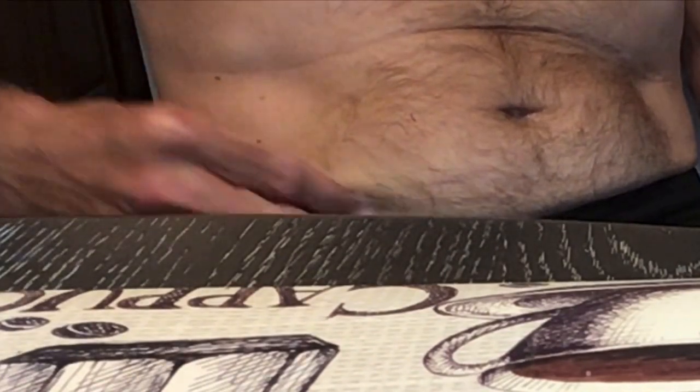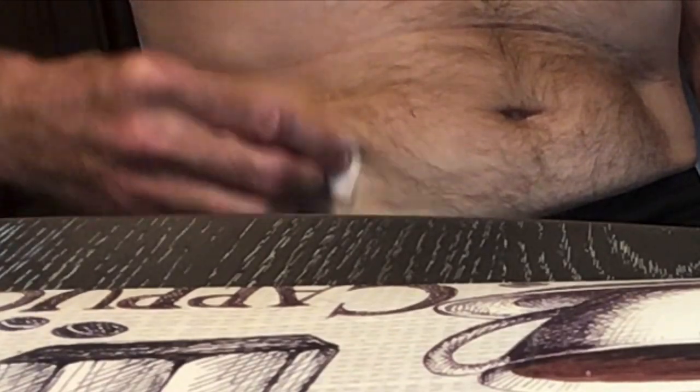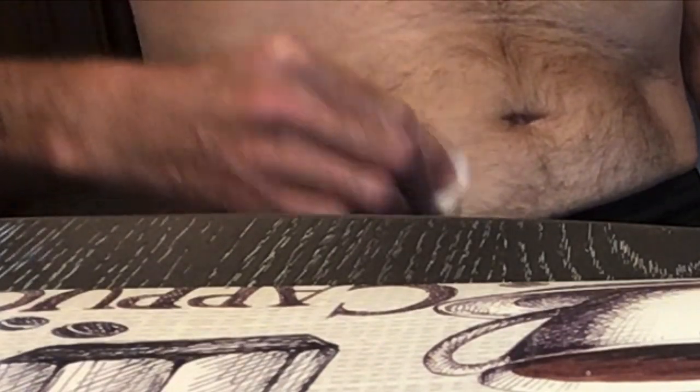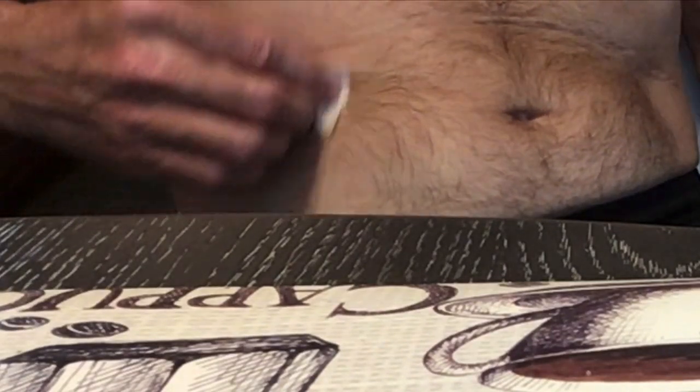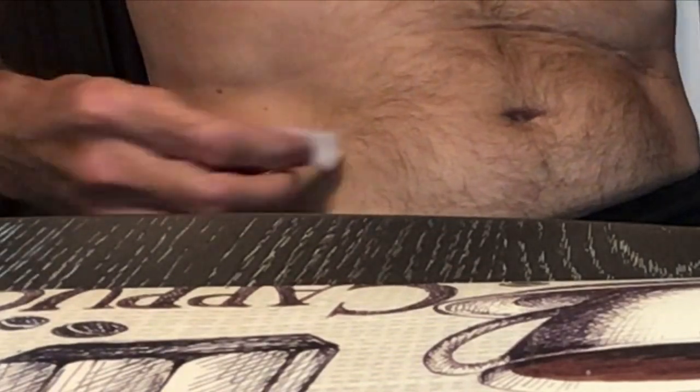I don't know if you're not supposed to pinch the area or not, but I haven't really found a definitive answer on that. That's what I did last time and it worked, so I'm gonna stick with that.